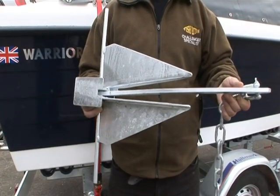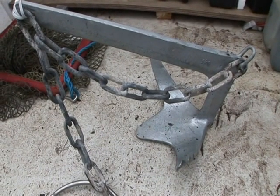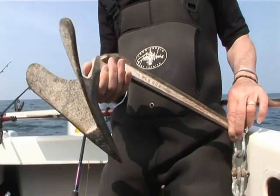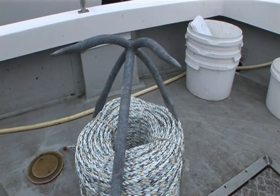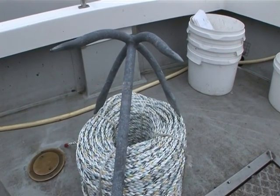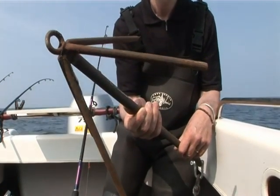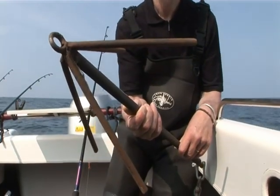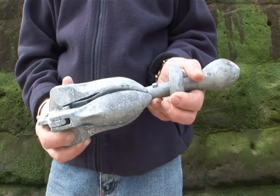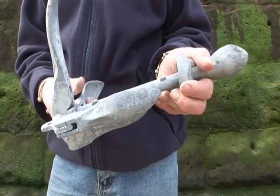This is a Danforth anchor, good at biting into soft ground. The Bruce is another excellent soft ground anchor. The plow anchor does a similar job. This one is a heavy duty four prong grapnel, which like the fisherman pattern is good over a variety of substrates. There are other types of grapnel specifically made with large bendable prongs that can be ripped free when anchoring over wrecks or heavy ground. One anchor I would go out of my way to avoid is this one — having had some nasty experiences with this pattern, I personally wouldn't even carry one as a spare.